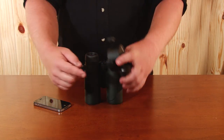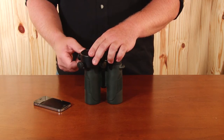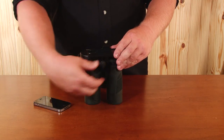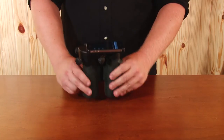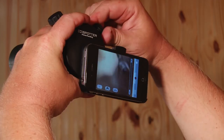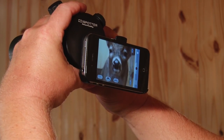Slide the unit over one eyepiece of the binoculars or the eyepiece of your spotting scope. Secure all four screws, then attach your smartphone and go to the appropriate camera app. Make your final adjustments and you're now ready to film with your iSpotter.